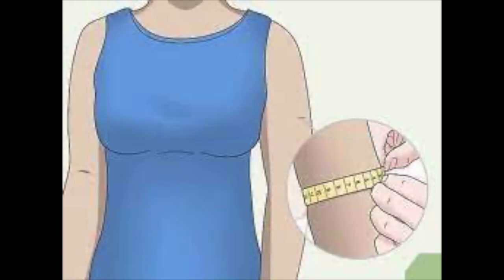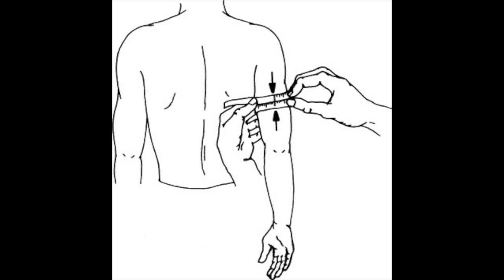Determine Arm Circumference: Wrap a tape measure around the mid-upper arm to determine arm circumference, typically measured in centimeters.